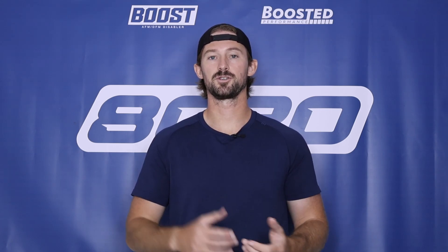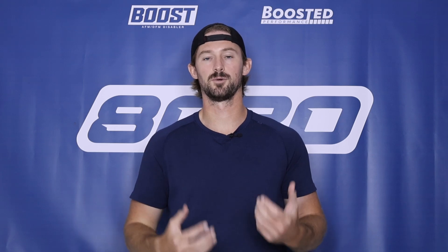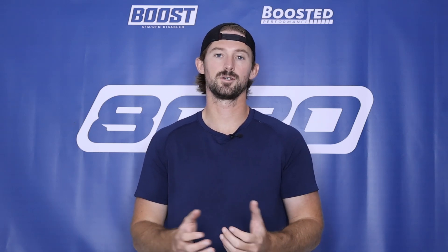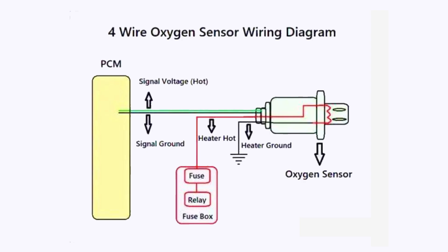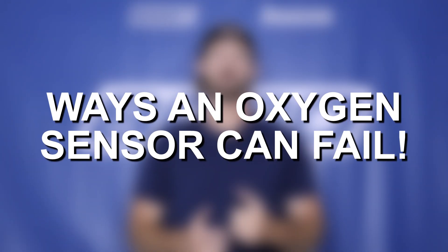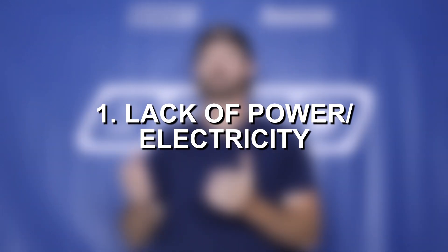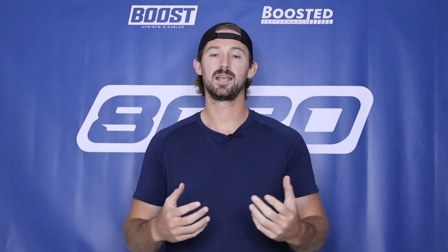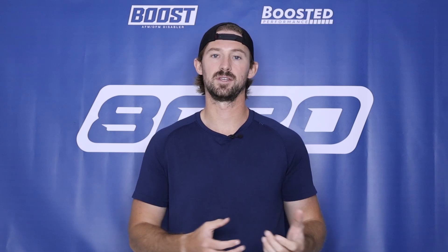Basically it means there's an issue with the oxygen sensor getting up to the temperature it needs to work properly. A P0135 involves a 12-volt power supply from the battery being sent into the oxygen sensor to heat it up. When there's a heater circuit issue, there are really only two possibilities: either the oxygen sensor is not getting the electricity it needs to heat up — an electrical problem — or it has a bad heater element inside and just can't get hot enough because the sensor itself is defective. So ultimately it's a wiring problem or it's the sensor itself.